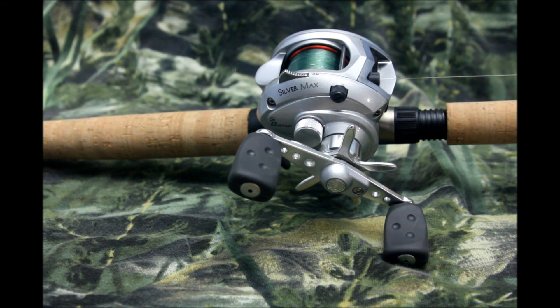I noticed they had this Silver Max combo — not just the Silver Max reel, but a Silver Max combo — for $65. So I figured I could go up a level and get another rod for just 15 bucks more, and that's exactly what I did.